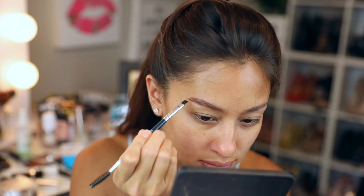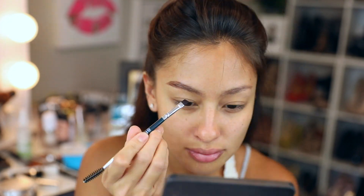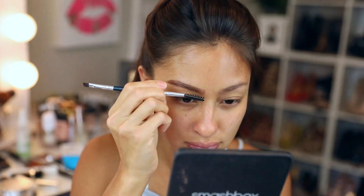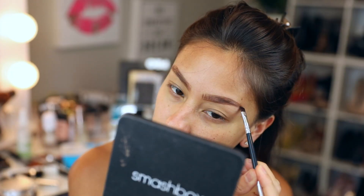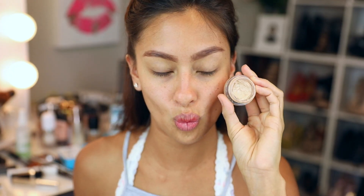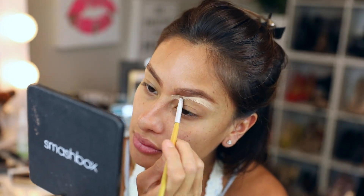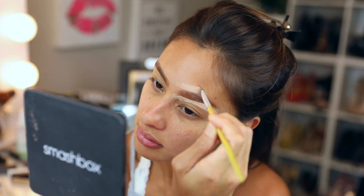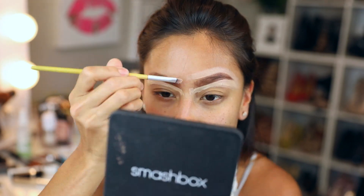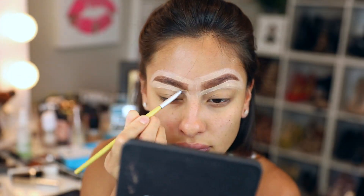Hey girl, hey! So today let's get ready together and try some new products. I'm coming in with these Eye Lure wax brow products. I also used one of their brushes — it was easy to blend, though the coloring wasn't my favorite. But I feel like it matched well since I have a red tint to my hair.